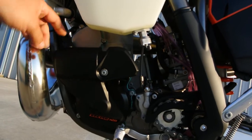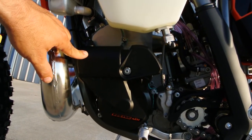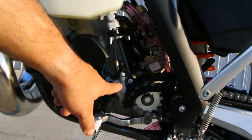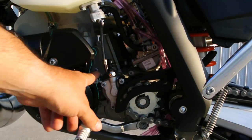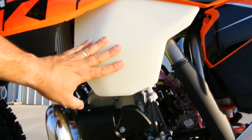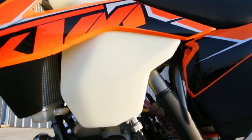Looking at this side of the motor — this is your starter motor, it runs off your flywheel. There's your slave cylinder with your clutch line for your hydraulic clutch. Carburetor, fuel valve, and a nice big gas tank for covering a lot of ground off-road.